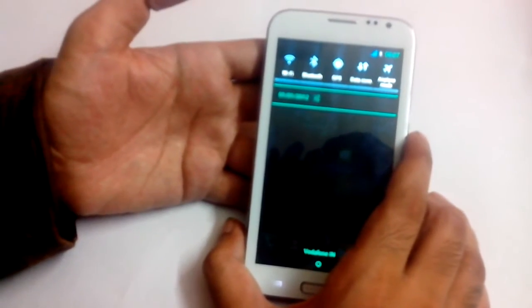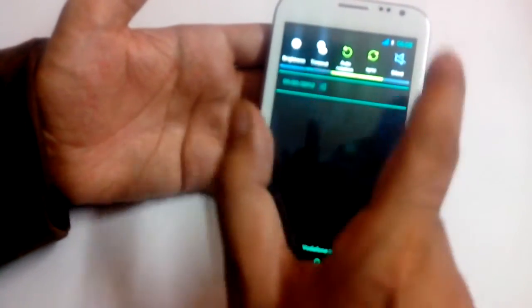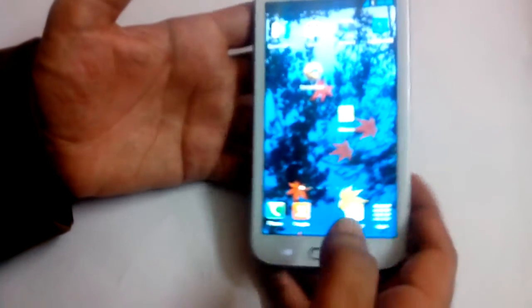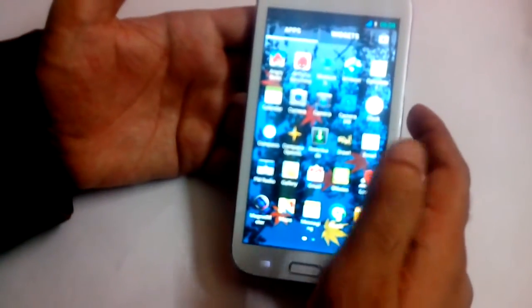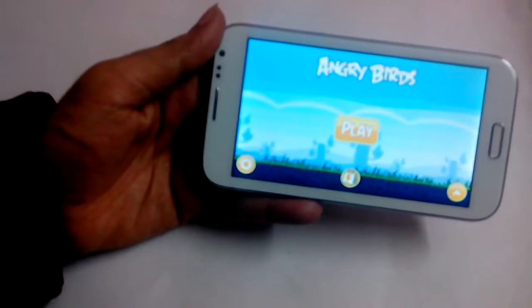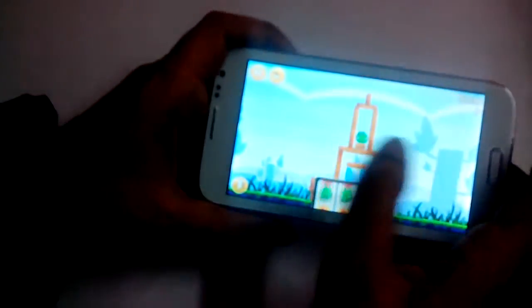Let me quickly show you the quick menu. You can do all these settings like timeout, automatic rotation, sync, and so on. Let me go through one of our favourite games, Angry Birds — as you can see the resolution and clarity are quite good. The 1GB RAM is really good because you can do a lot of multitasking.